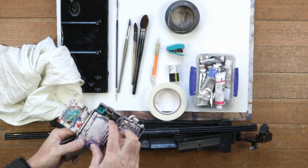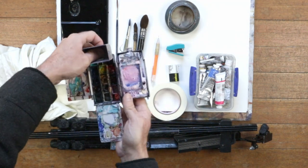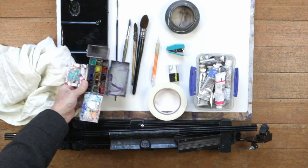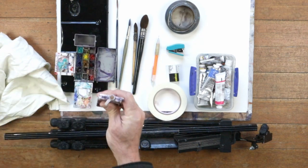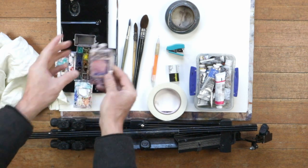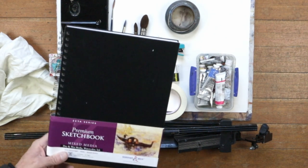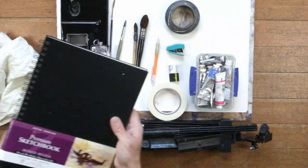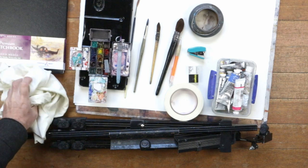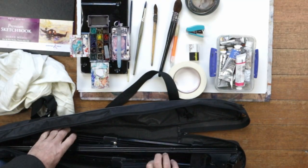My little pocket watercolour set from Winsor & Newton — there are plenty of brands of these things. I particularly like this one because it has the water container built into it; you can hold water right in the palette and everything's in one little spot. I do squeeze fresh paint into the little holders rather than just using blocks. And I take this little aqua brush, which is good. Also this book — a Stillman and Birne mixed media book. It's my go-to when I'm sketching while travelling. The aqua brush, the little portable pocket palette, and my Stillman and Birne pad — and pretty much I can go anywhere with that.